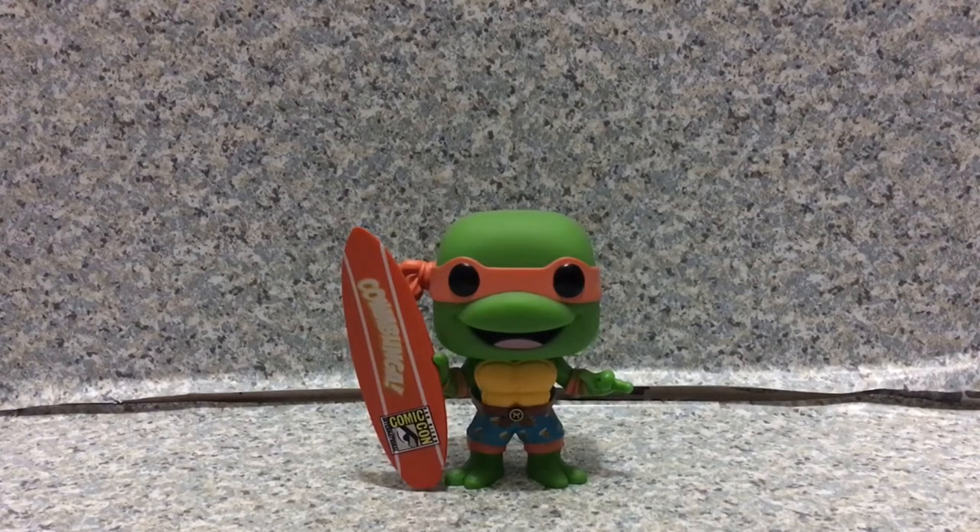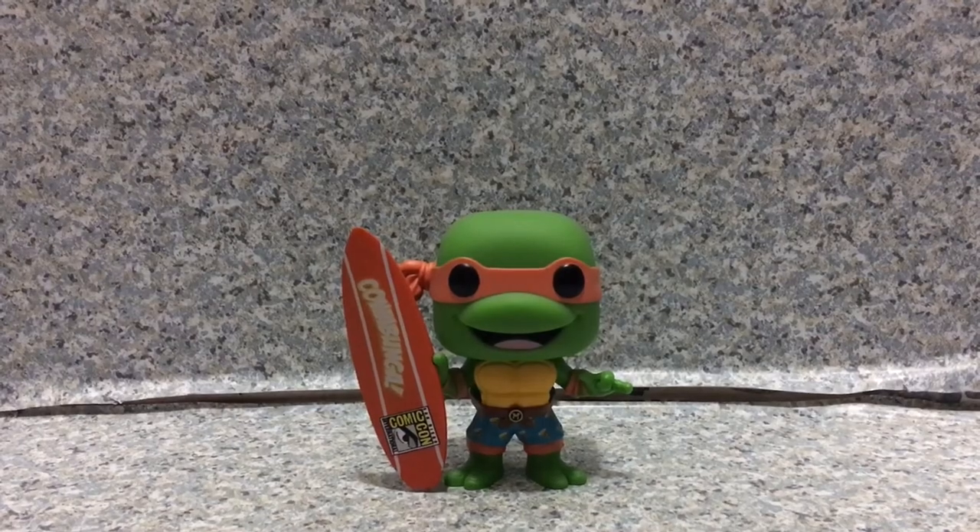Follow me on Instagram and Twitter — both links will be in the description down below. This is the Pop Television Teenage Mutant Ninja Turtles number 1019 San Diego Comic-Con exclusive Michelangelo with Surfboard by Funko. I'll see you in the next review. Cowabunga, dudes!